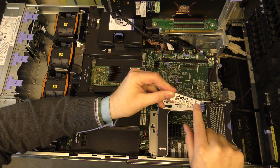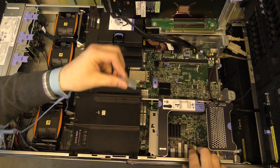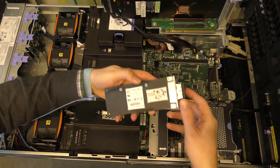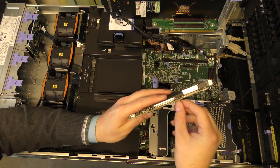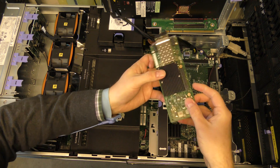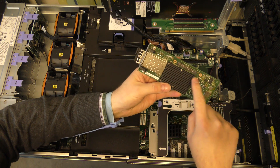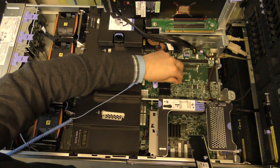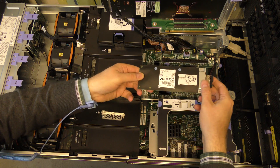I'm going to pop the daughter card in and secure it. There are a couple of screws here that are used to tighten it down to the connector. There are also some blue plastic retention clips where the card will be sitting and holding it in place.